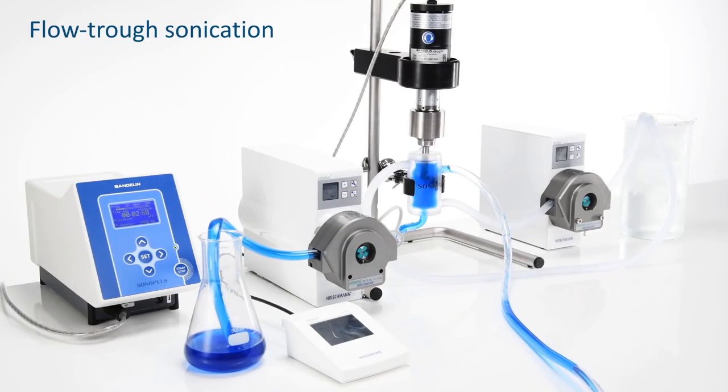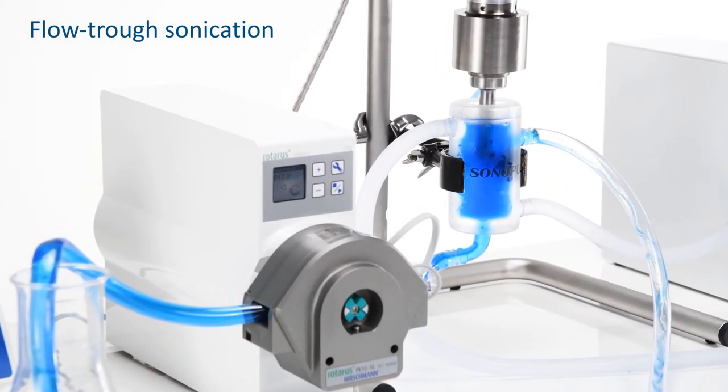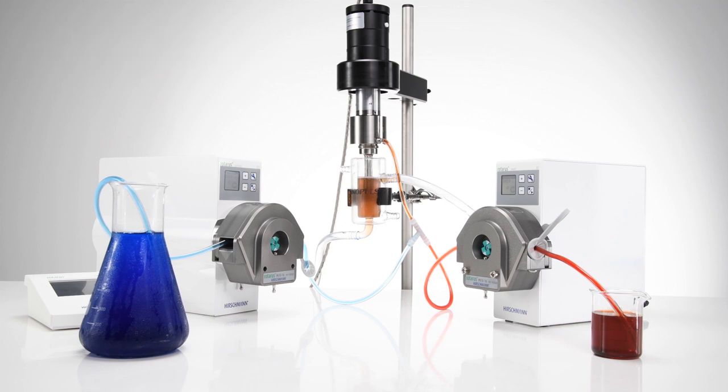Our products provide continuous sonication in continuous flow processes to fulfill the highest laboratory and production standards. You can use the flow-through booster horn to mix two substances, such as oil and water, in keeping with predefined specifications. During the process, the two substances are led directly through the probe into the intense cavitation field at its tip, where they are homogenized.